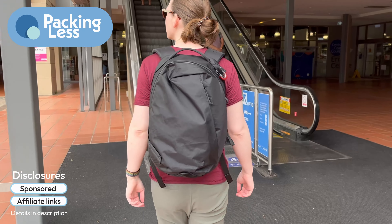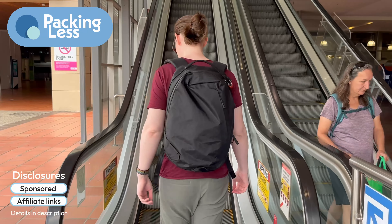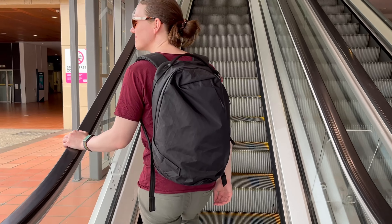Hello travellers, today we're taking a look at the Able Carry Daily Plus backpack. It differs from the original Daily Plus backpack with a few additional features and a bit of extra room.